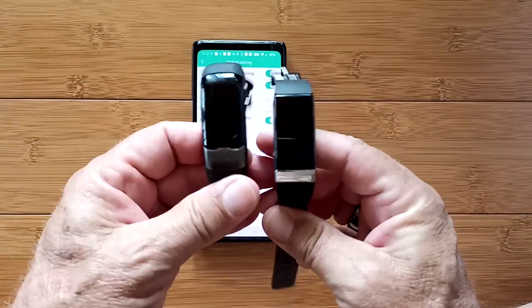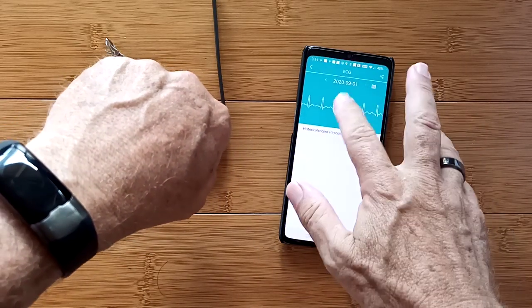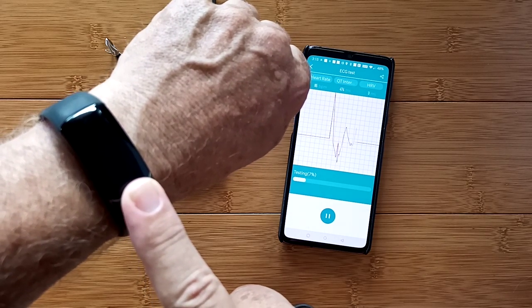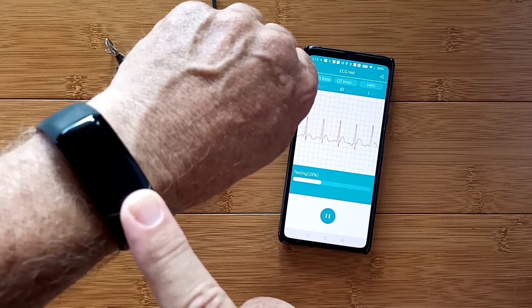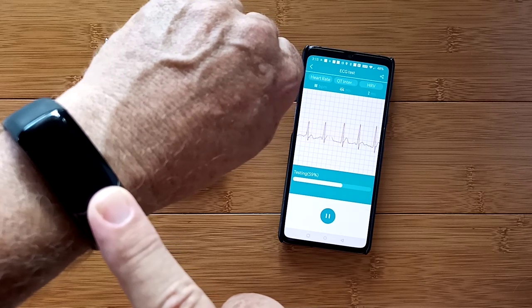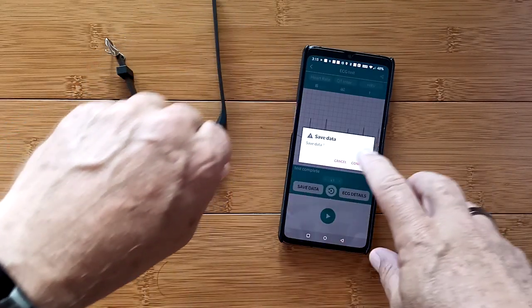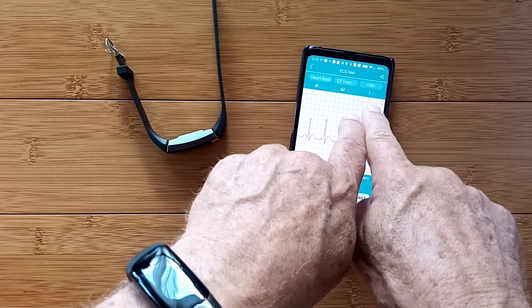Now let's take a look at what the ECG charts look like from both. I've got the Spoven Blade on, got it nice and wet, got my finger wet. We are in the H-band app. Starting the test — and there we go, let it begin. In a moment you should start to see the ECG chart pick up. I'm wearing it on my left arm. There is no option with either of these bands or the app to put it on your right arm — when you do that, those tall peaks go down, like the whole thing is upside down.